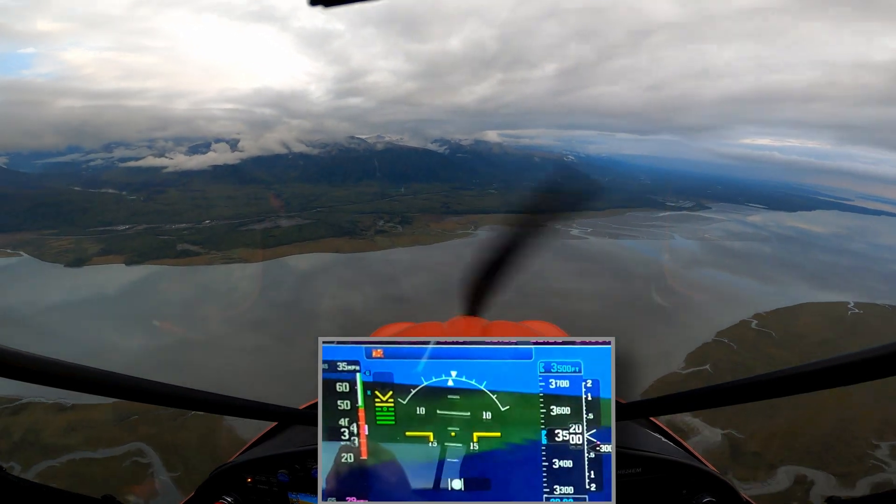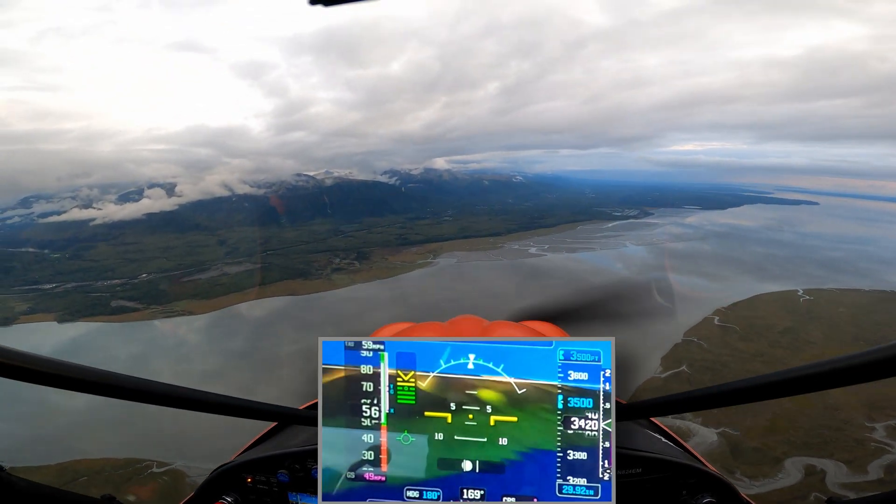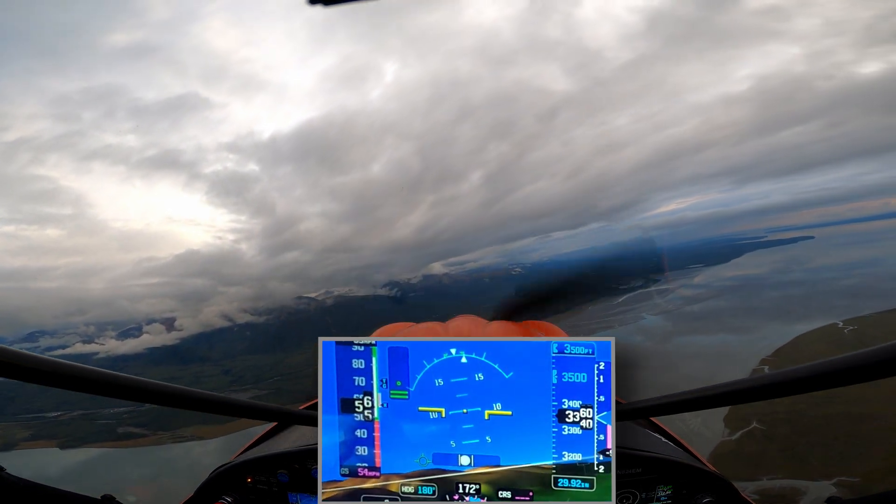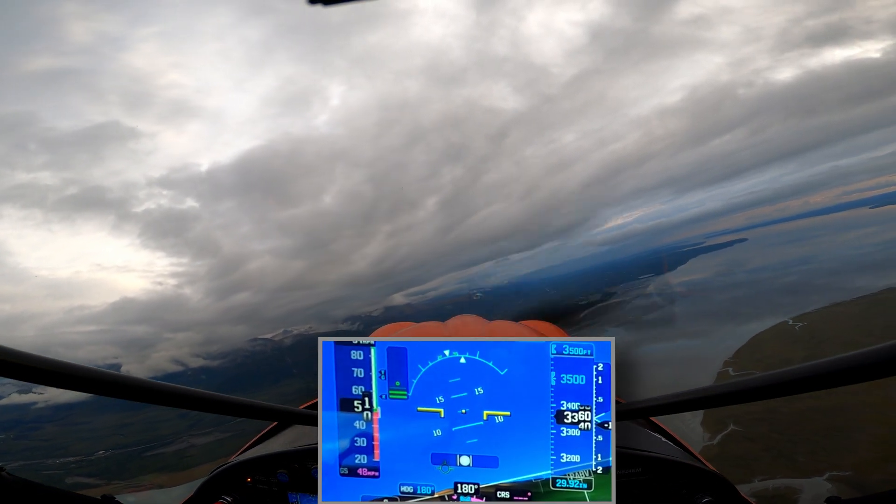Entering a right downwind for 2-0 right, full stop. Behind the base traffic, and I got the downwind traffic behind me. That's it. Traffic 703 uniform on the right downwind.